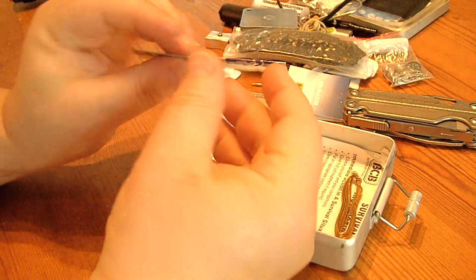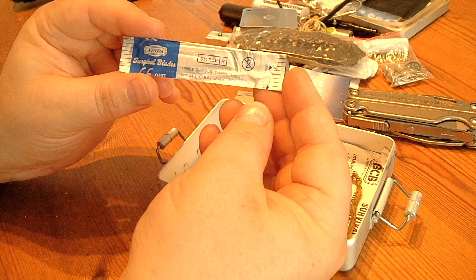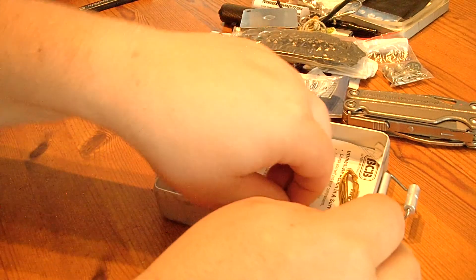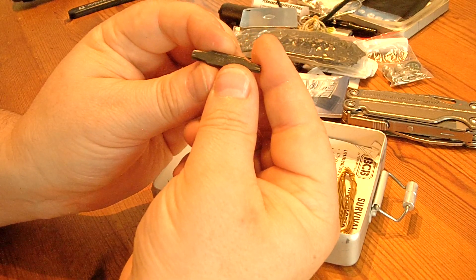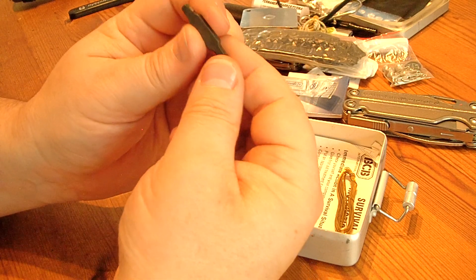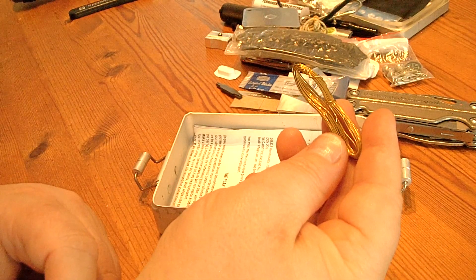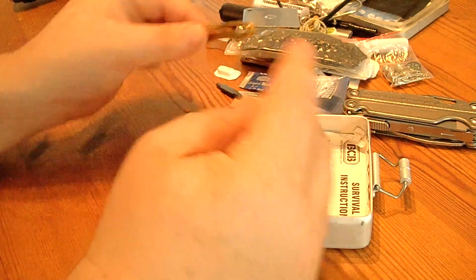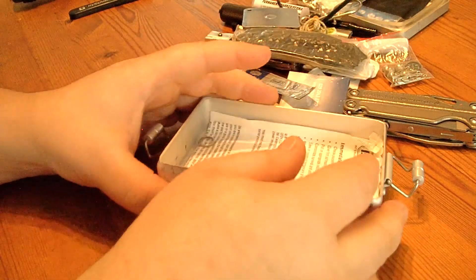I also attached a scalpel blade — a surgical blade. This is another bit, I think for repairing some of the knives. And snare wire for making traps, and survival instructions for a survival situation, which were included in this survival kit too.